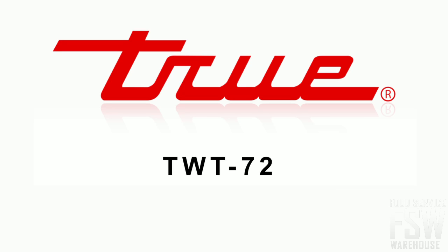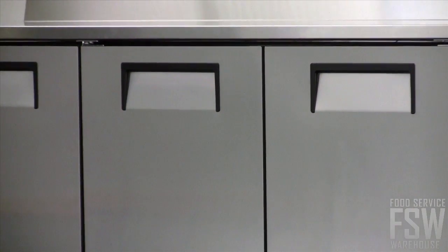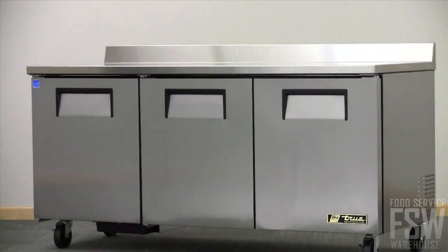Let's take a detailed look at the TRUE TWT-72 73-inch Worktop Refrigerator. This rust and corrosion-free unit is made of durable stainless steel all around.